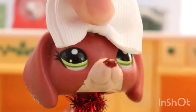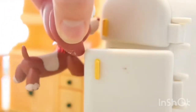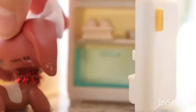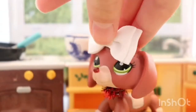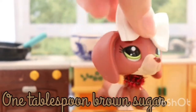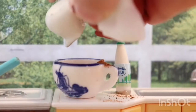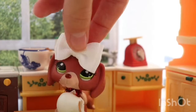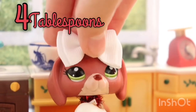To start, you need one cup of milk and one tablespoon of brown sugar. Then you need four tablespoons of cinnamon. Be careful not to spill — like I did!